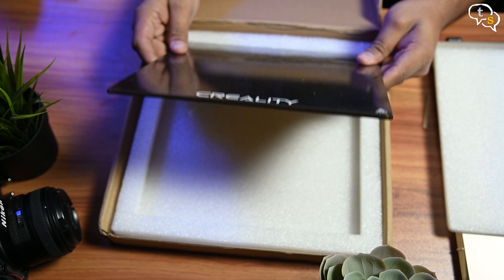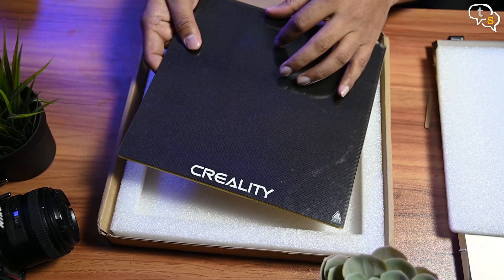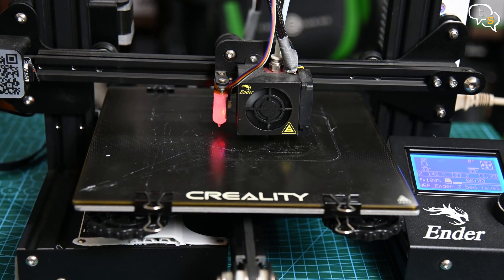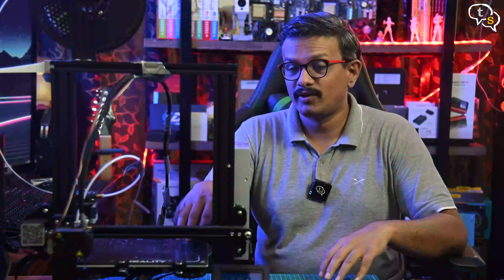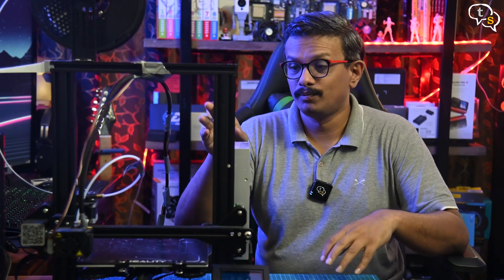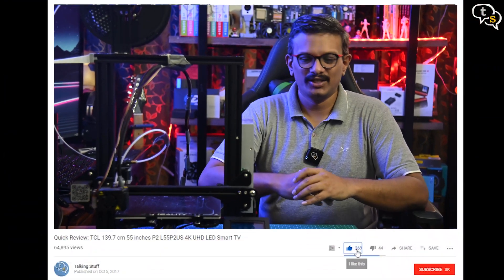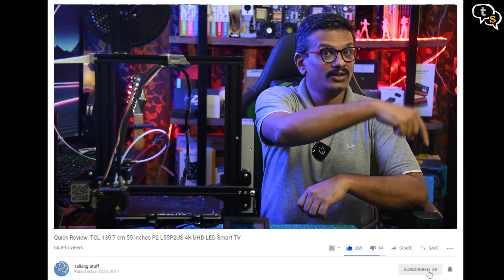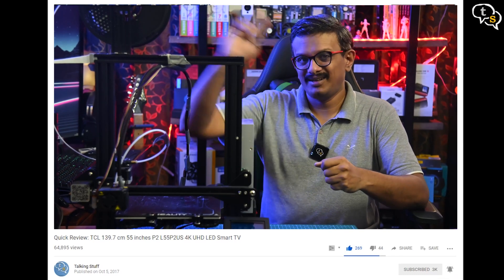Using a glass bed helps remove warping as a potential problem, as glass is always flat — I use a glass bed on my 3D printer. I also have the BLTouch automatic bed leveling, which takes care of minor imperfections in the bed level. The process of leveling the bed is the same on most FDM printers, so I hope this video helped. If you have any questions, feel free to reach out. Make sure to like, subscribe, and hit the notification bell to be notified when new videos are added. Thank you for watching!